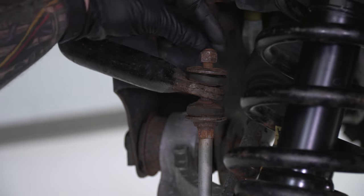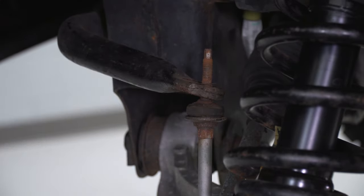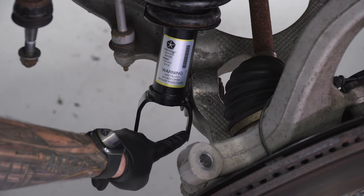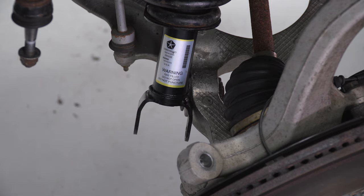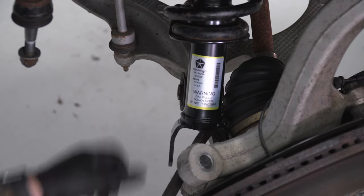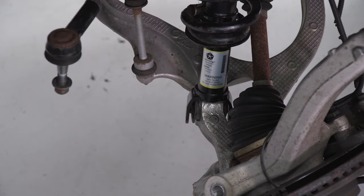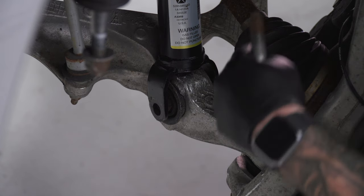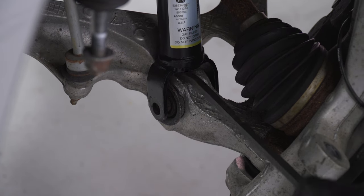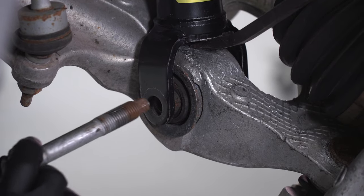Before putting everything back together, it may help to take the top sway bar end link nut off along with the bushing and spacer — set it aside to give more articulation in the lower control arm. Use a pry bar to lift up and pry down so the fork on the bottom of the strut seats correctly on the lower control arm. Get the factory bolt back through the bottom of the strut — bolt head on the inside facing out. Getting the bolt holes to line up can be tricky, so use a smaller pry bar to lift until the holes align, then tap the bolt through with a hammer.